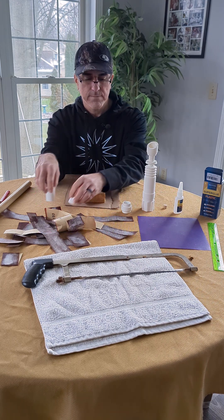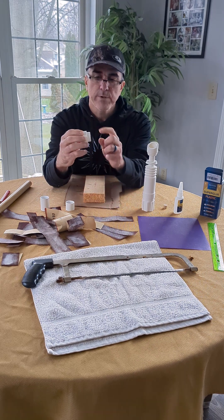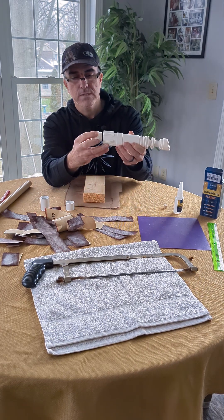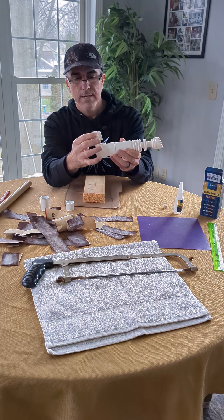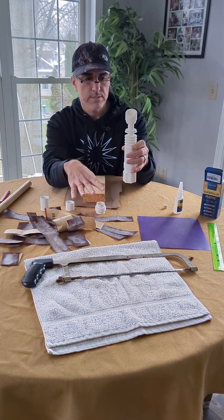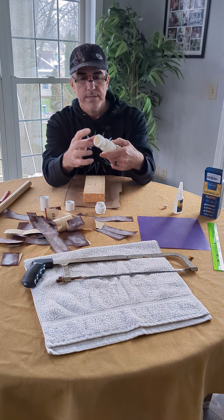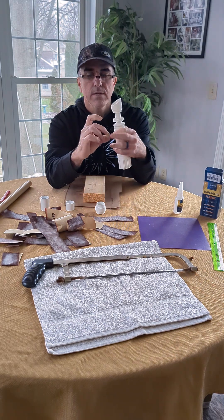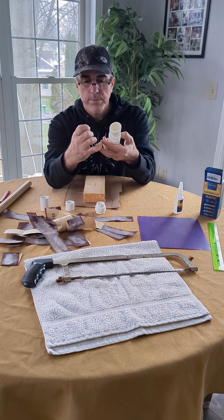We cut a piece of the coupling off, about an inch long, and then we super glued it to the inside of this back cap. Now this will fit snugly into that and holds there. To secure the top piece, this little section — I used a half-inch wooden dowel and sanded it down.